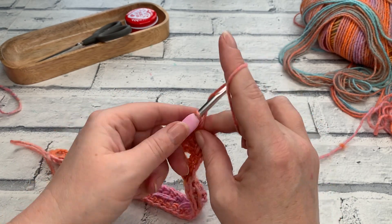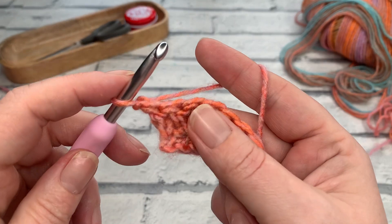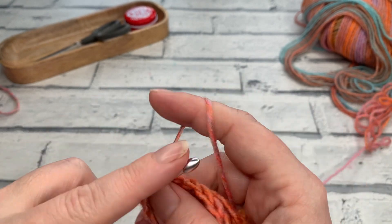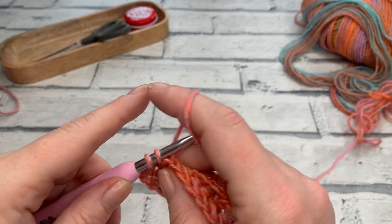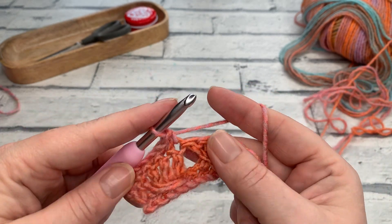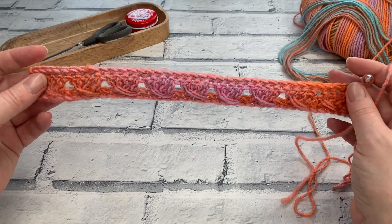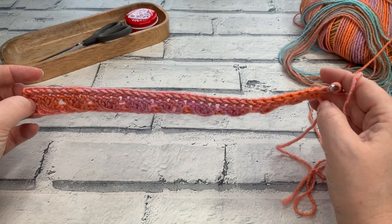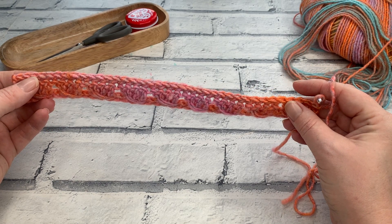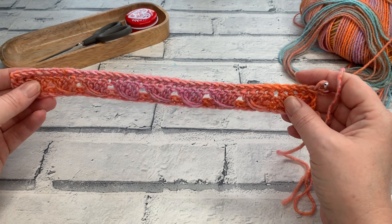Let's go into row two, beginning with a turning chain of one. Row two is not an increasing row, so we are simply working one single crochet into the same as our chain one and into the top of each stitch across. Continue working one single crochet into each stitch and I'll meet you at the end of row two. At the end of row two you should have: 34 single crochets for extra small, small, and medium; 38 for large, extra large, and 2XL; 42 for 3, 4, and 5XL.